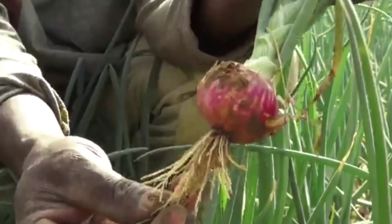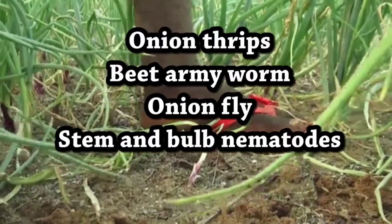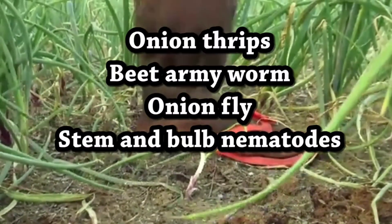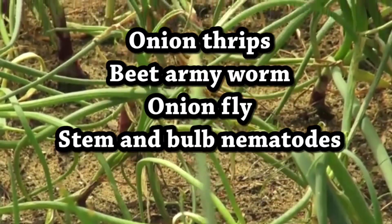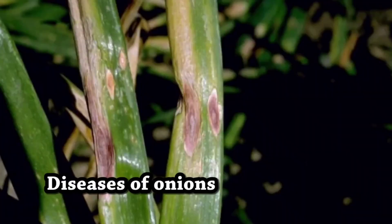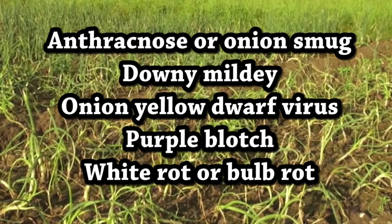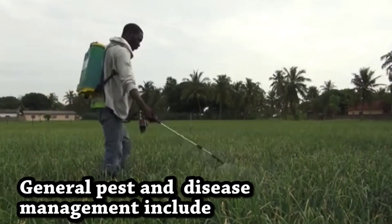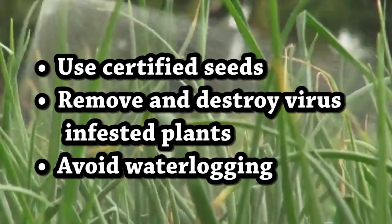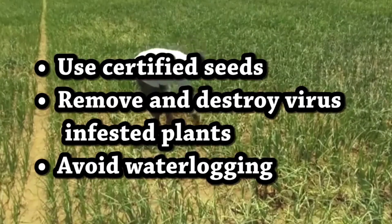Regarding pest and disease management: pests that affect onions include onion thrips, beet armyworm, onion fly, stem and bulb nematodes. Diseases include anthracnose or onion smut, downy mildew, onion yellow dwarf virus, purple blotch, and white rot or bulb rot.